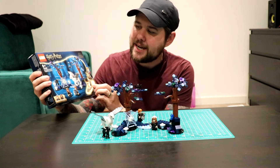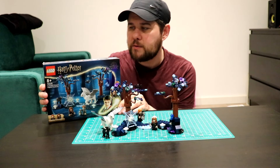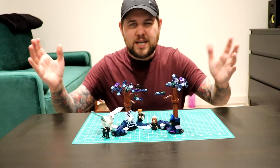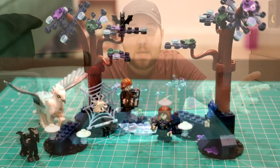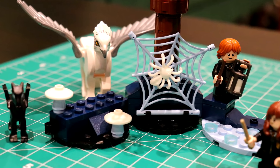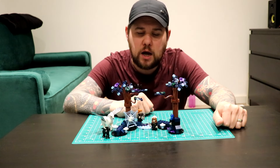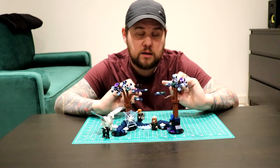The first set is 76432, the Forbidden Forest Magical Creatures set. I picked this up for £24.99 at a toy store, which is the going retail price. This is a pretty cool looking set - you get a baby Thestral, a Hippogriff, a Cornish Pixie, a bat, a glow-in-the-dark spider, a brand new Hermione Granger minifig unique to this set, and a Ron Weasley minifig that's been used in a couple of other sets.